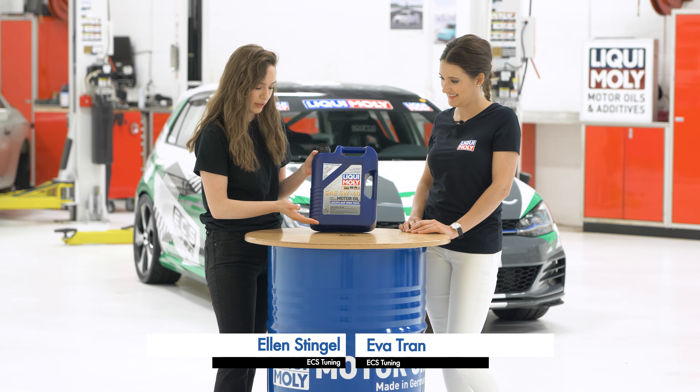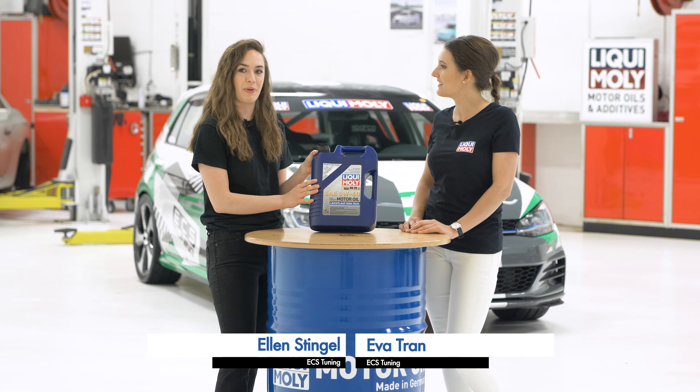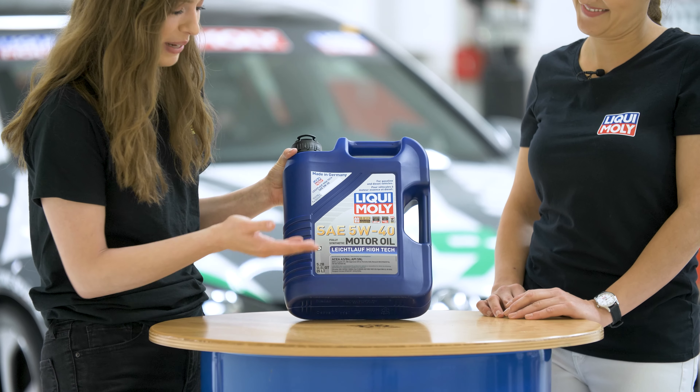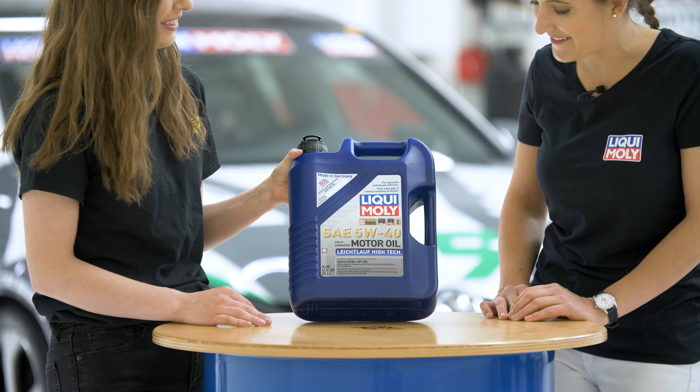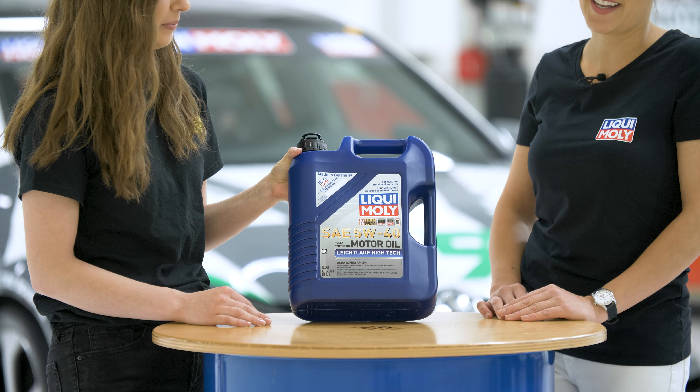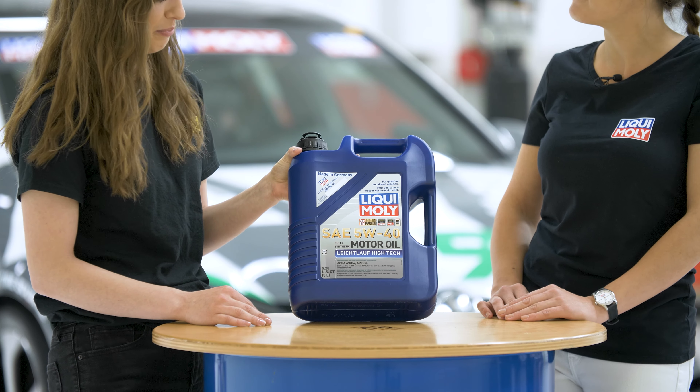We've got one of their jugs of oil here and she's actually the only German one with us today. So can you pronounce this name for us? This is our Leichtlauf, our top selling oil, our Leichtlauf 5W-40. It is a championship winning oil actually. Perfect.